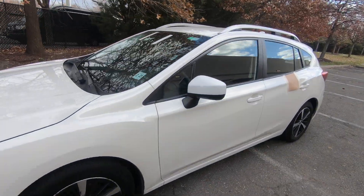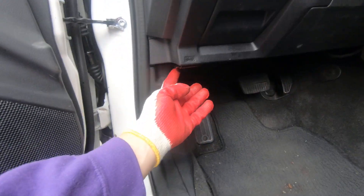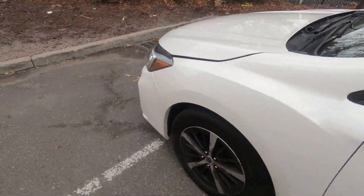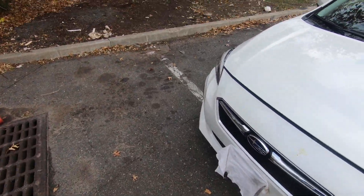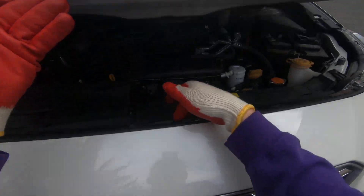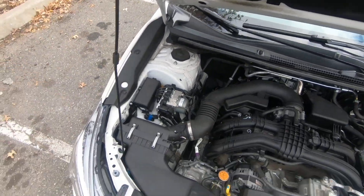Thanks, Alex here. Today I'm going to show you how to replace the air filter on this 2019 Subaru Impreza. First step is to open your hood — you have to move this to secure your hood.